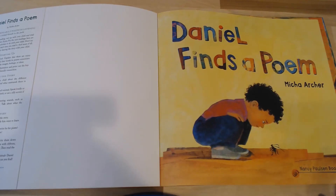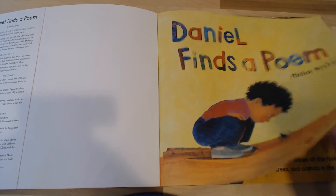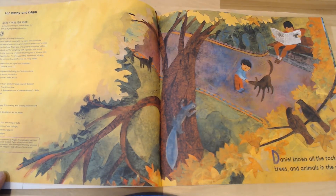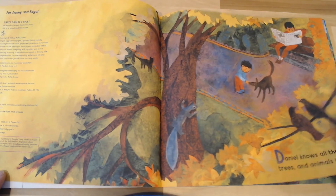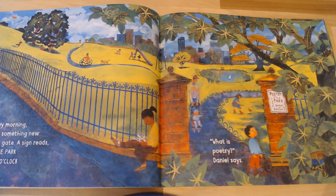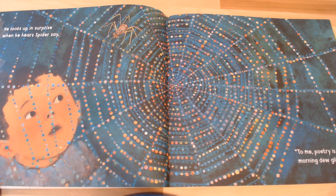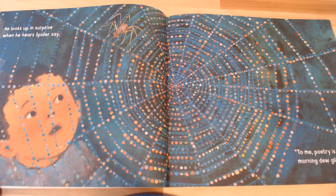'Daniel Finds a Poem' by Micah Archer. Daniel knows all the rocks, trees, and animals in the park. On Monday morning, Daniel sees something new on the park gate. A sign reads: Poetry in the Park, Sunday at 6 o'clock. 'What is poetry?' Daniel says. He looks up in surprise when he hears Spider say to him, 'Poetry is when morning dew glistens.' When I think of glistening, I think of stars — so this is where we're going to do our star jumps.